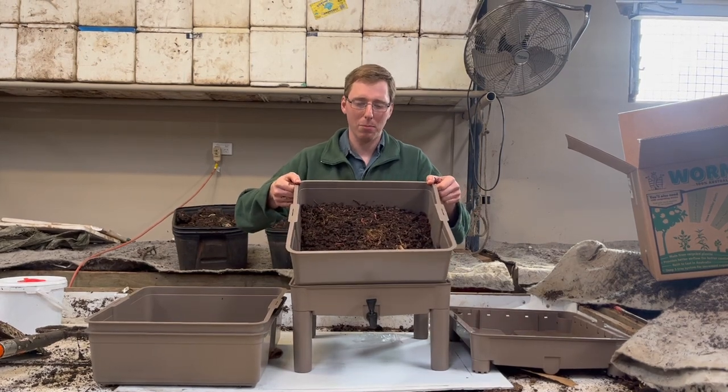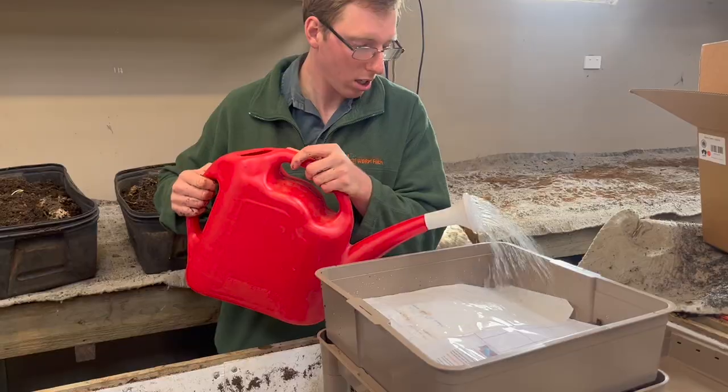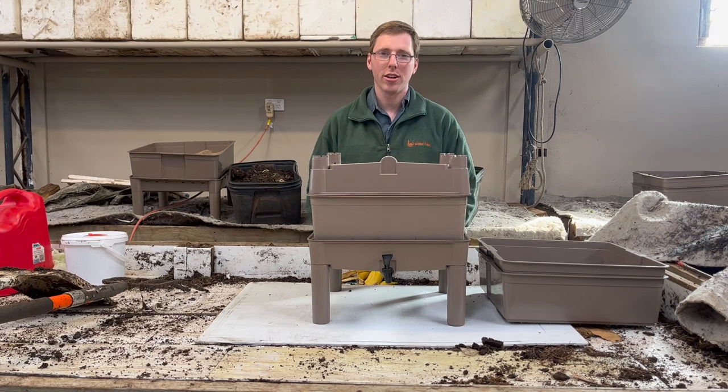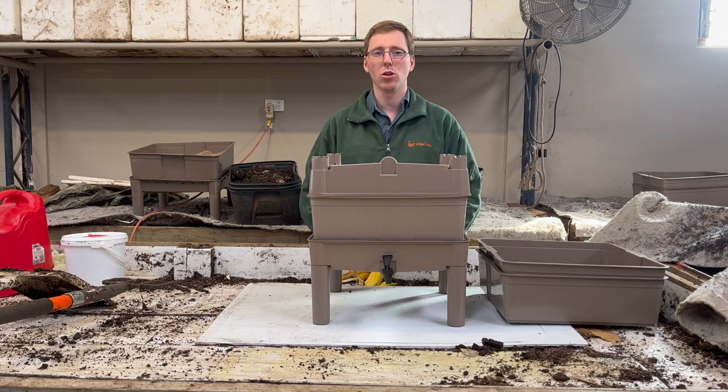So we now have the worms in the worm farm with their bedding, and that's more than plenty to keep the worms nice and moist. Hello and welcome to the Australian Worm Farm. My name's Peter and today I'm going to show you how to add an extra tray to your stacking worm farm.